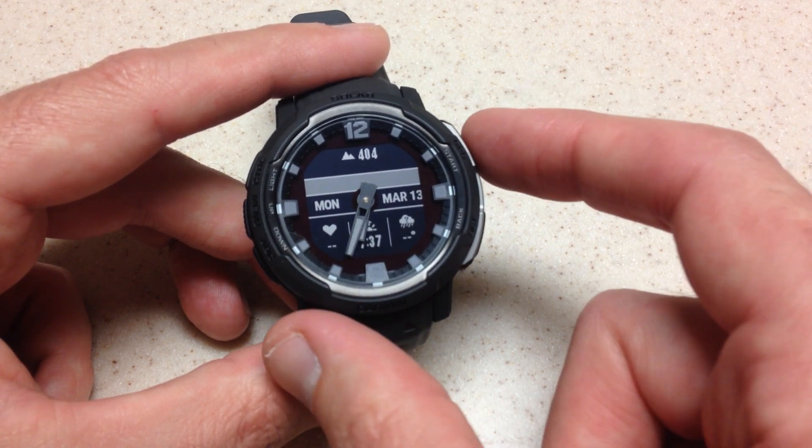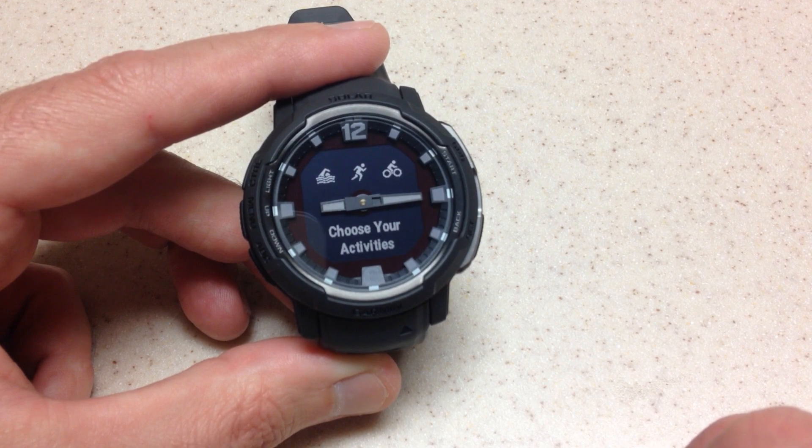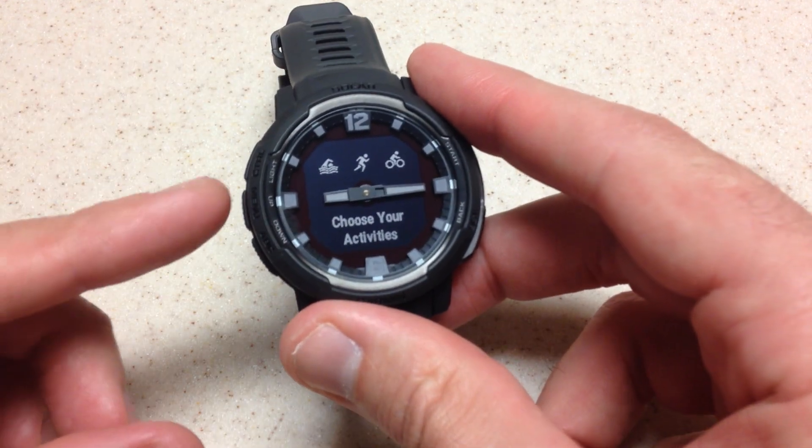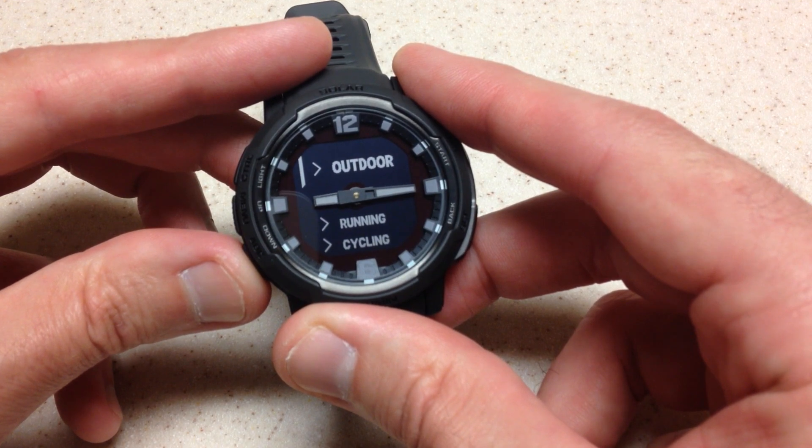The very first time you use it, it's going to look just like this. Press the GPS button and it says 'choose your activities.' Then basically you can use the up or down button on the left-hand side and go through and choose the activities that you're interested in.